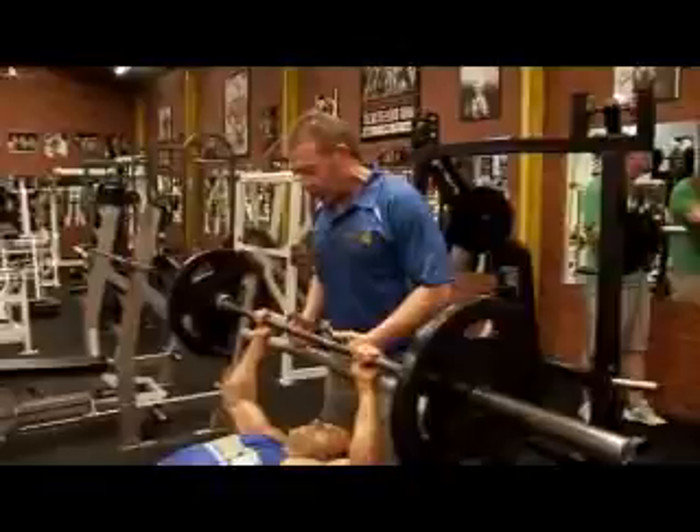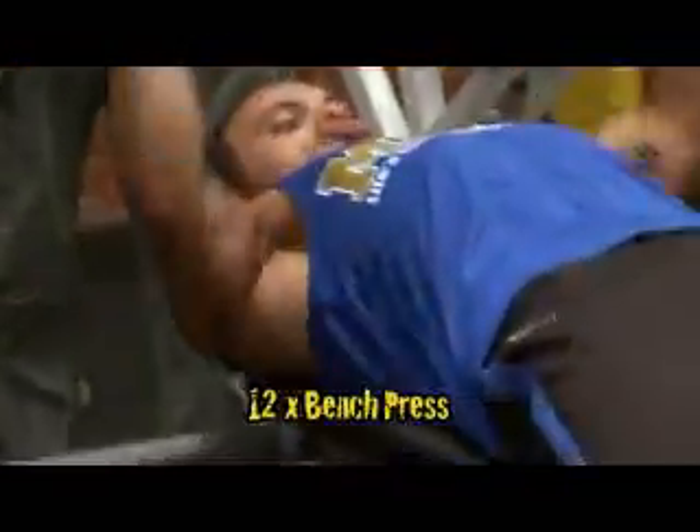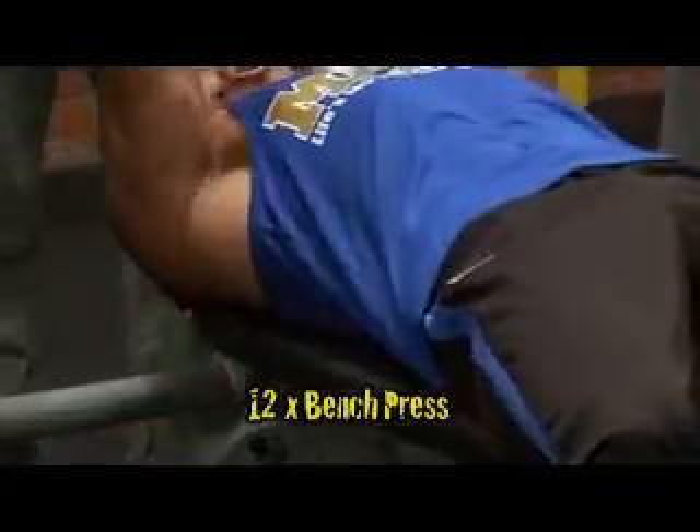We're going to do 12 reps on the bench press. Breathe. Nice and fast. Clean reps.